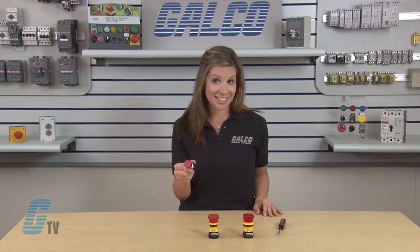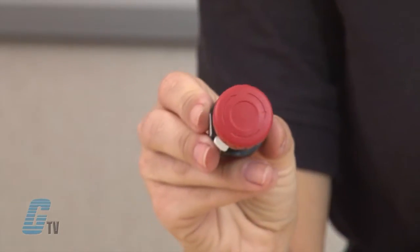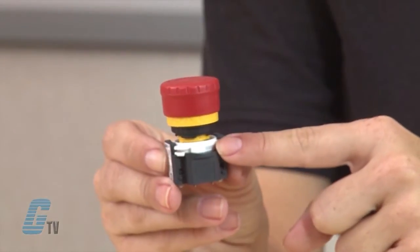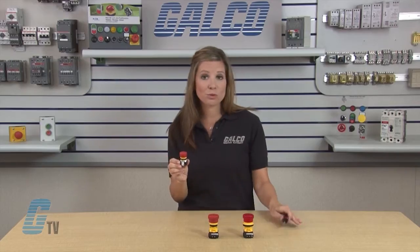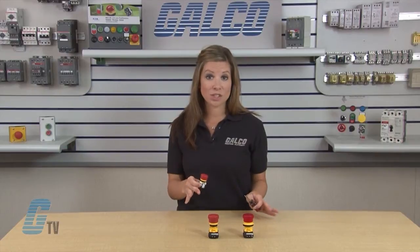To remove the contact on an X-A model, unlock the operator button by turning it clockwise. Then push up on the white bayonet ring. This can be done with a screwdriver, but remember not to use excessive force to protect the switch from damage.